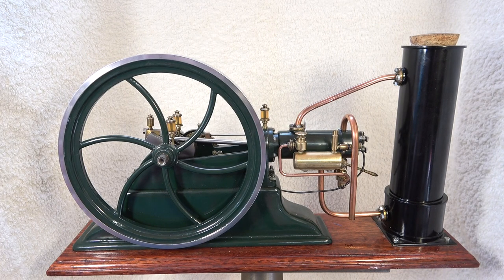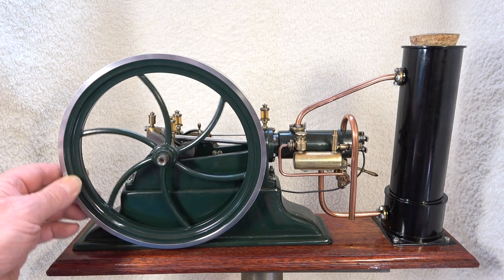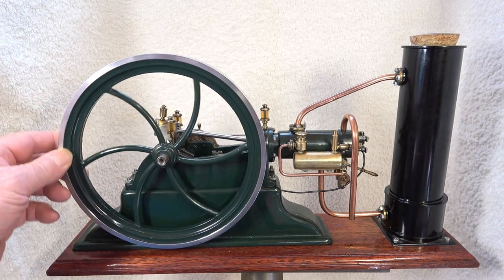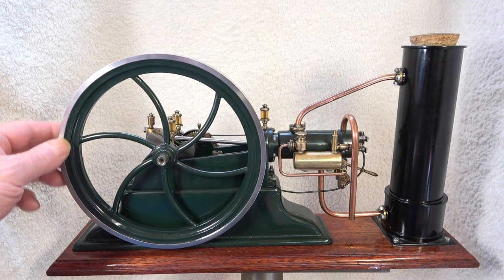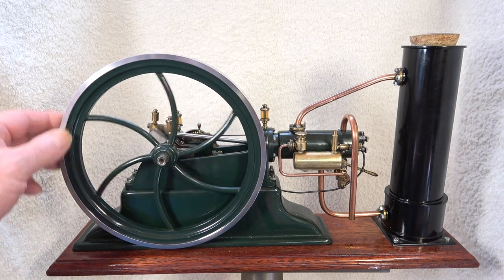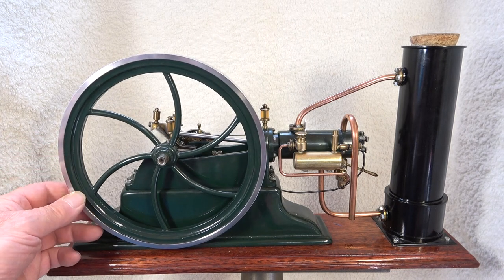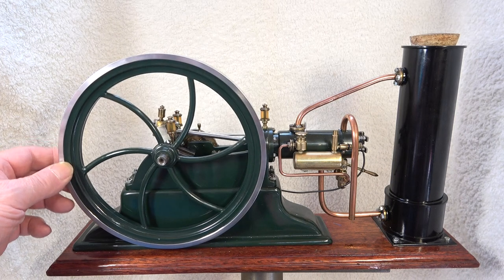Hello out there and welcome to my channel. This is in fact my very first built combustion engine — a four-stroke gas engine — and as I recall I built it in 1985.